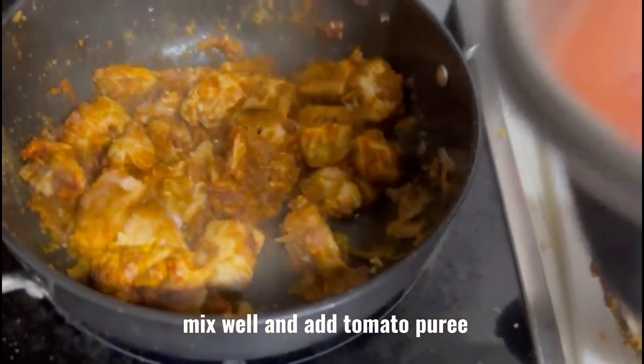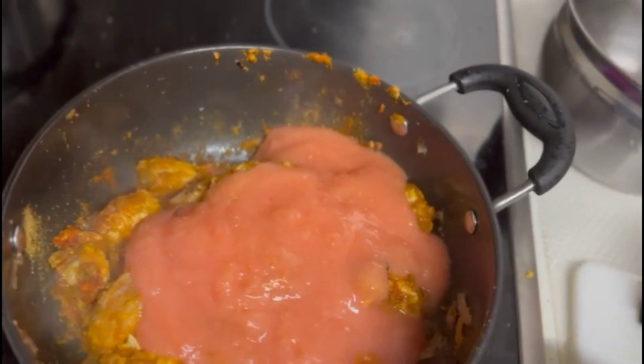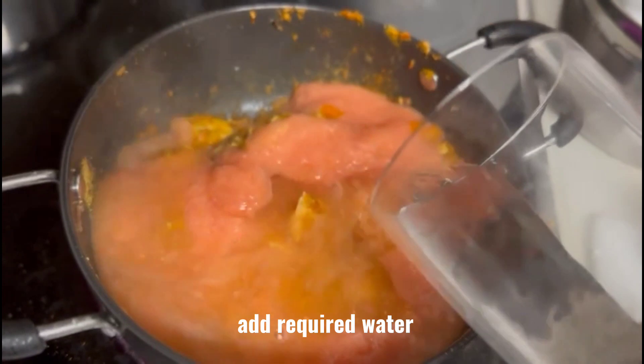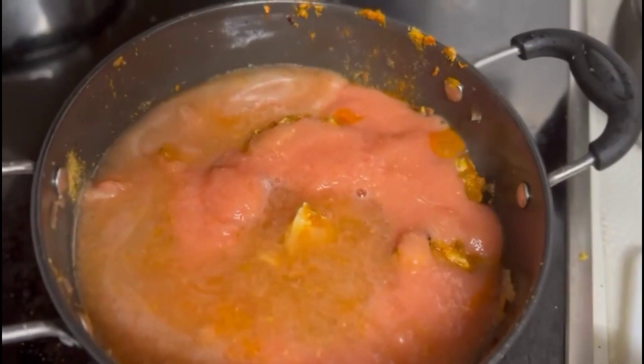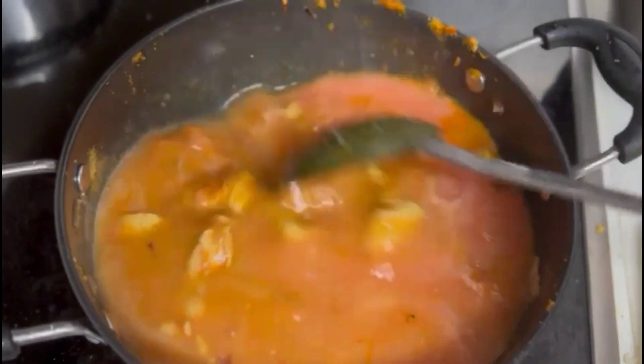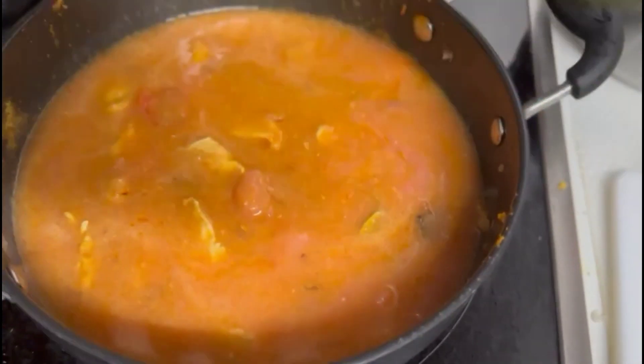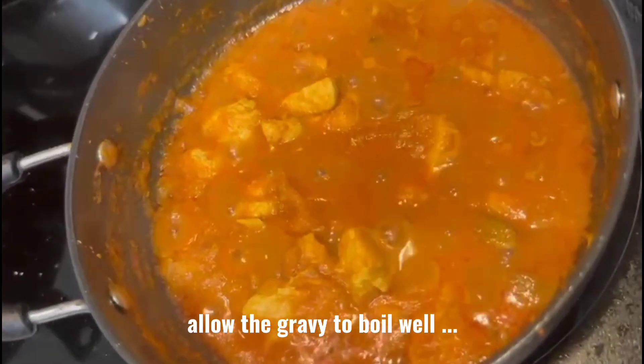Mix well and add tomato purée. Add required water. Allow the gravy to boil well.